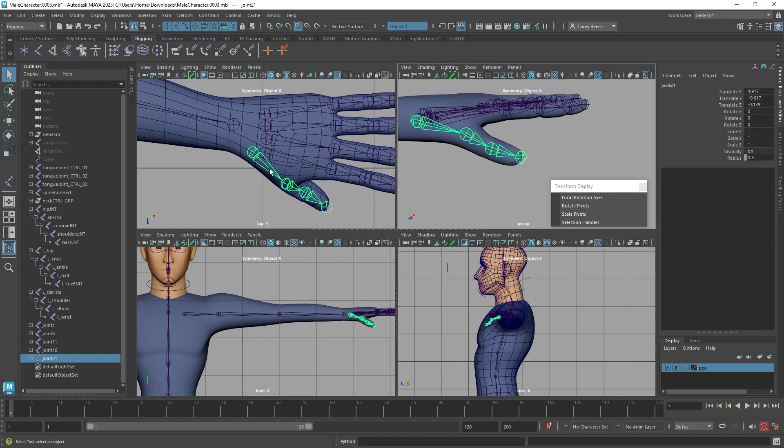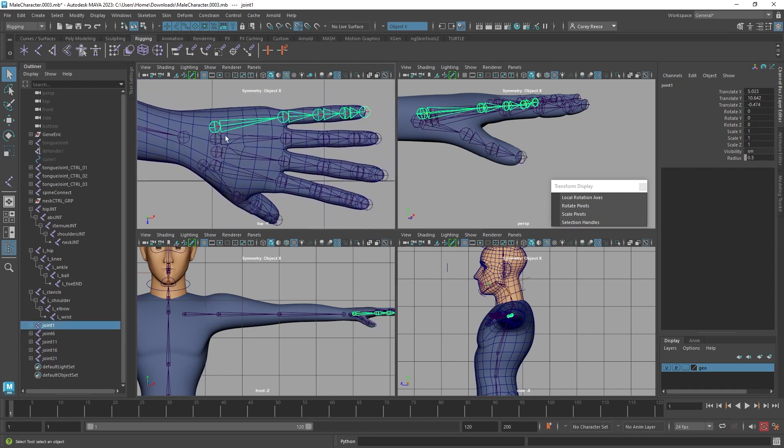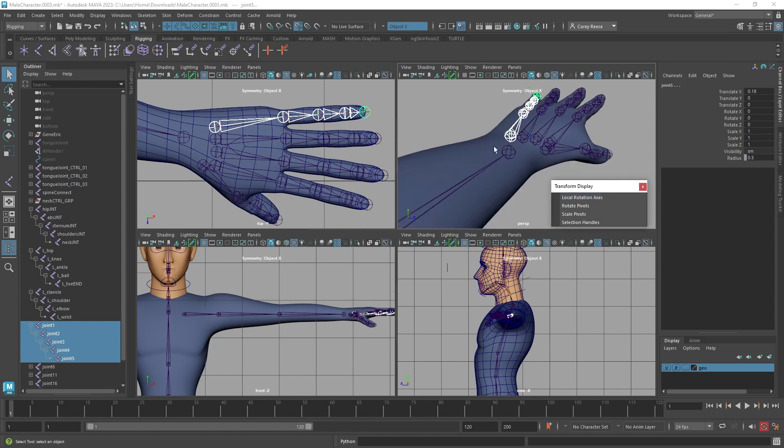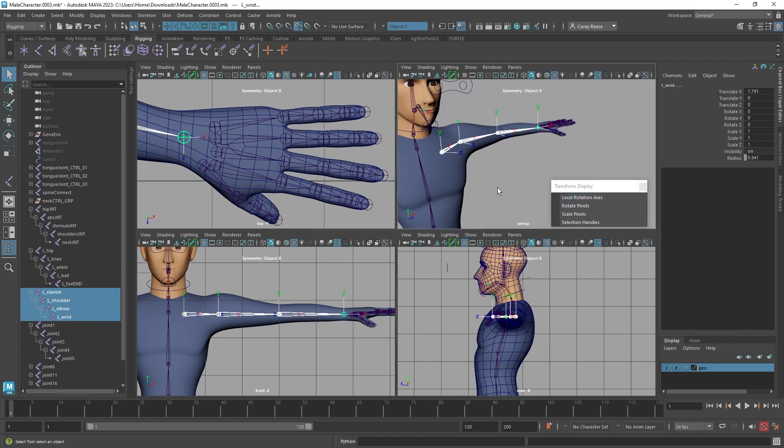This will work for what we have, though typically I'd add an extra edge loop to really help define the thumb. Now the joint orientation for these fingers is going to be a little tricky. We'll do these individually. Let's start with the pinky and open up local rotation axes. Actually, before we do the fingers, let's make sure we've done it for the arm first.